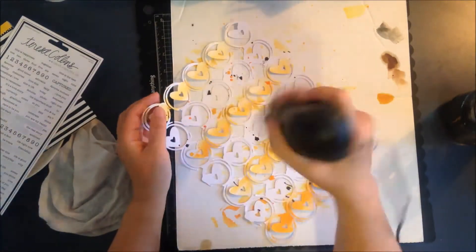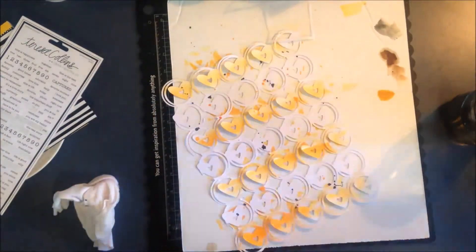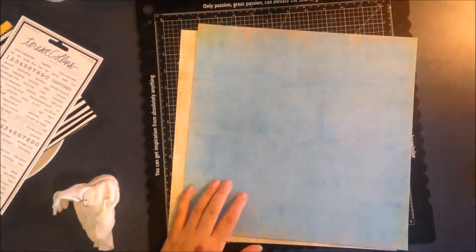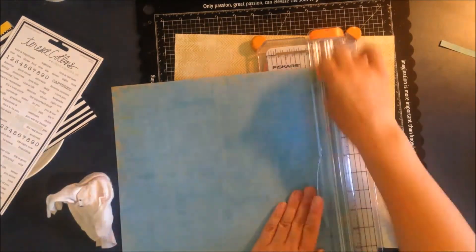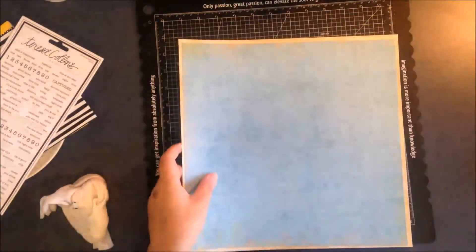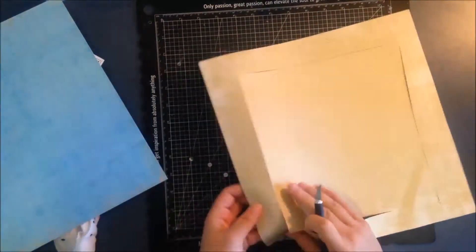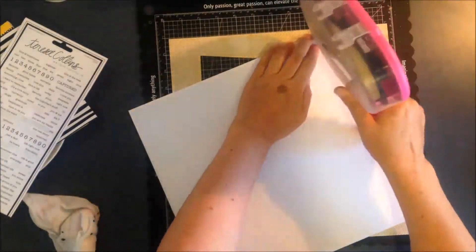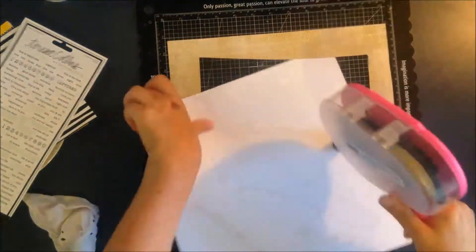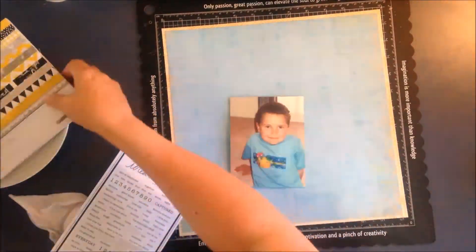I've got this cut file here from The Cut Shop, and I will put a link to that in the description box down below — if I forget, please let me know in the comments. I'm just trimming this piece of paper down; I think these two pieces were from a Heidi Swap collection. I'm cutting out the middle there — it doesn't matter if it's straight because I'll just use that piece as scrap and trim it off later. I've just trimmed this main blue piece down a little bit and added it to the photo mat.